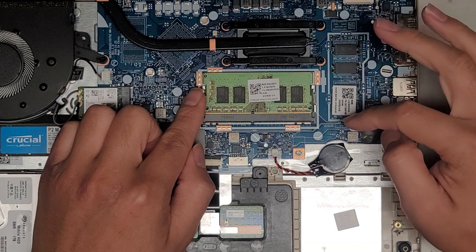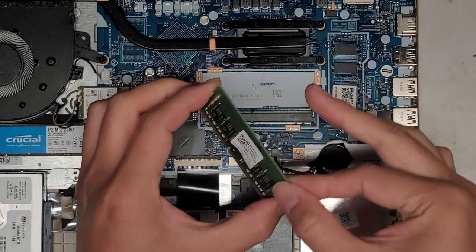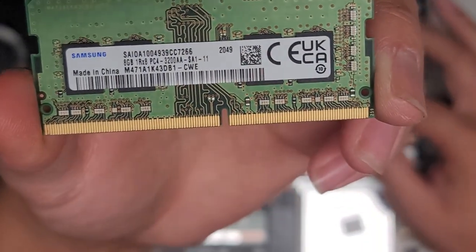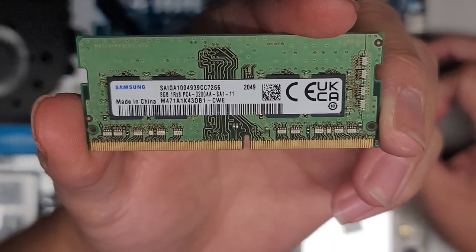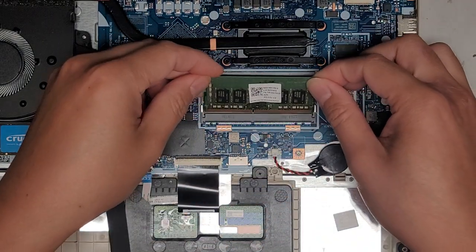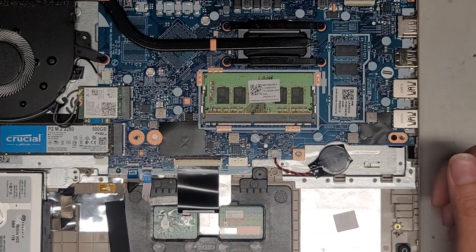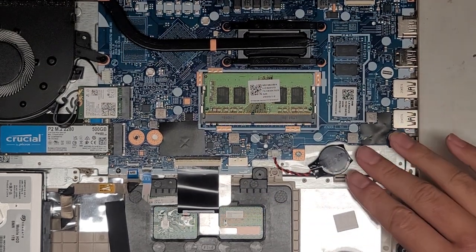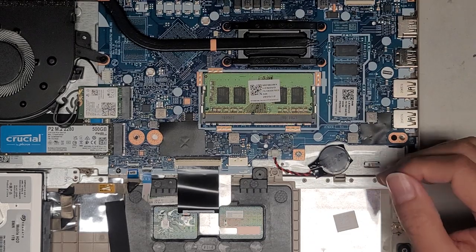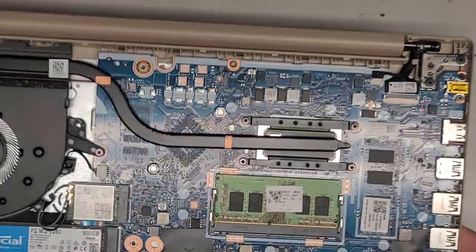There's only one slot for RAM, and the other RAM is soldered to the motherboard. Pull the two tabs to the side — the RAM pops up and you pull it out. This is DDR4 memory, PC4-3200AA, an 8-gig stick. There's probably 8 gigs soldered to the motherboard for 16 gigs total. You can upgrade this RAM — there are 16-gig sticks available in PC4-3200AA. Usually people don't need more than 16 gigs, so don't upgrade unless you're actually running out. You'll know when your computer suddenly goes super slow after opening a lot of things.